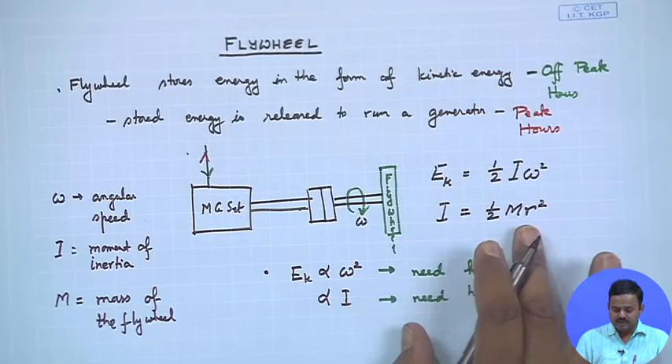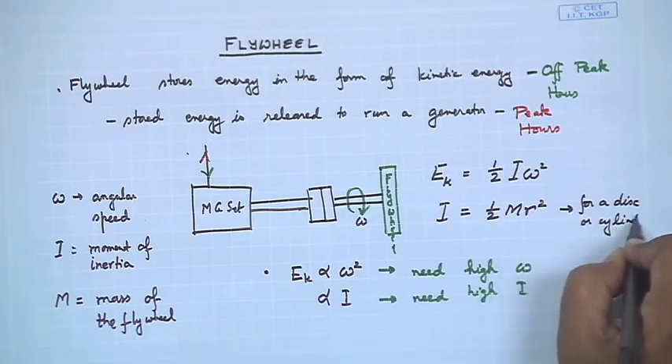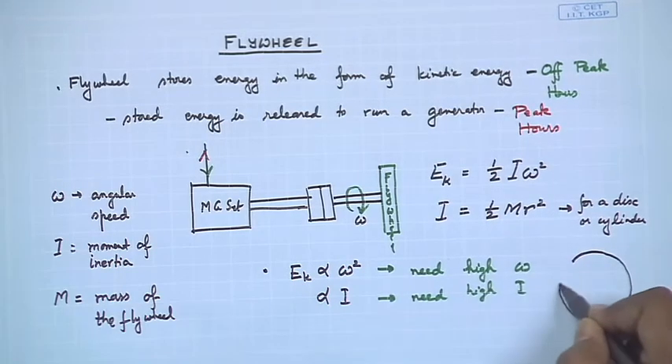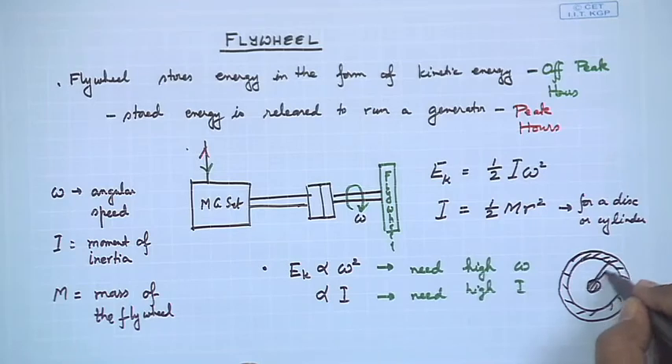What we can do is note that I = ½mr² is for a solid disc or cylinder. However, if instead of a solid disc we have an annular disc — like the spokes of a bicycle wheel — where most of the mass is concentrated along the circumference and connected to the hub by thin members like spokes, similar to the flywheel shown in the video, then the moment of inertia changes.